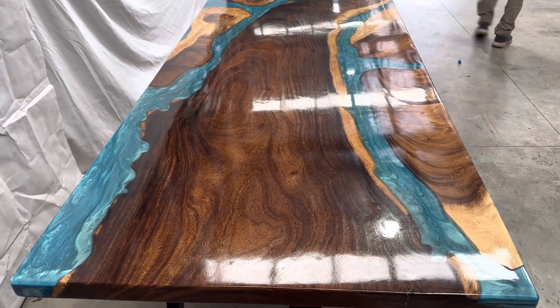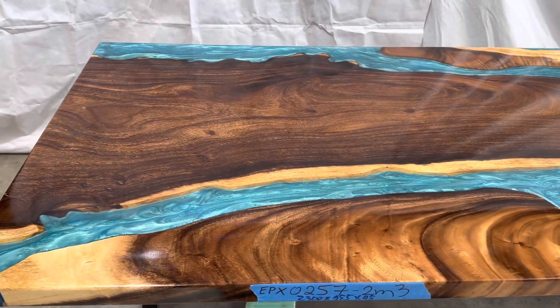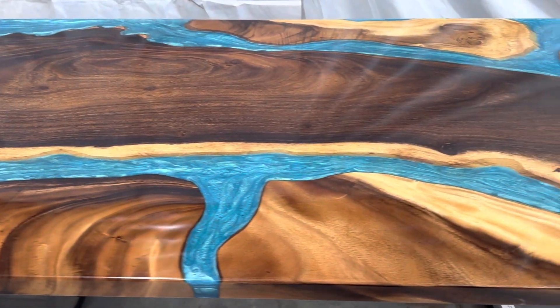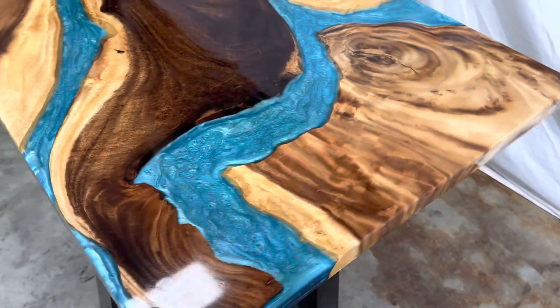Epoxy Dining Table. The product is called EPX0257. Dimension is 2300 x 955, thickness is 45mm. With this dimension, it can be used for 6 to 8 seats.